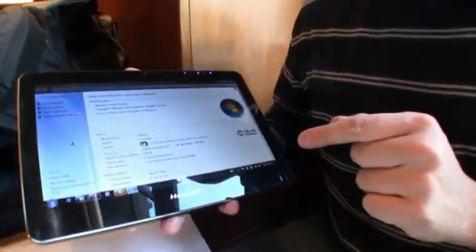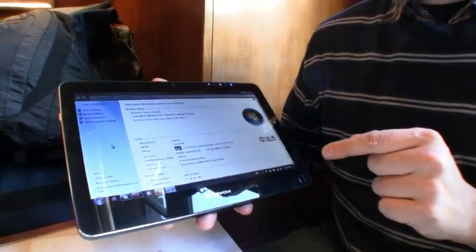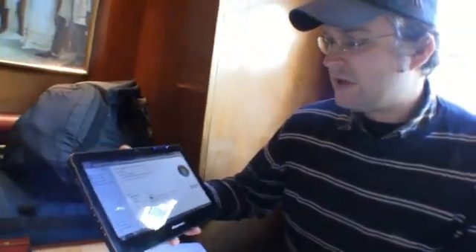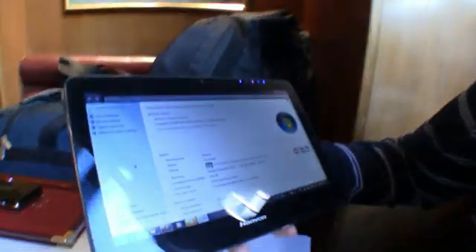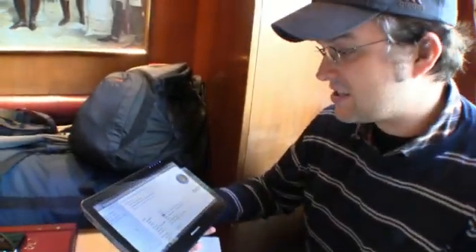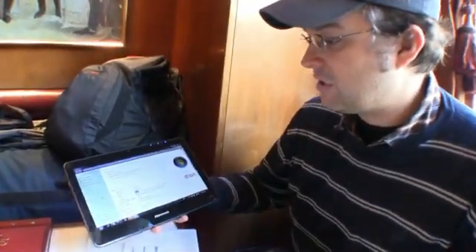We already saw the 10-inch Atom tablet in Las Vegas in January, but this one is quite fast. It's running on the Celeron 743 at 1.3 gigahertz, comes with 2GB of RAM, a 320GB hard disk drive, and it's running Windows 7 Home Premium.